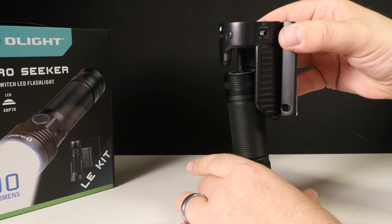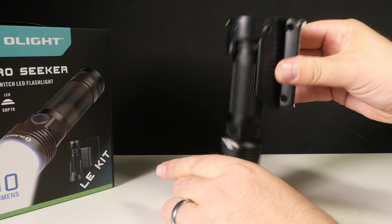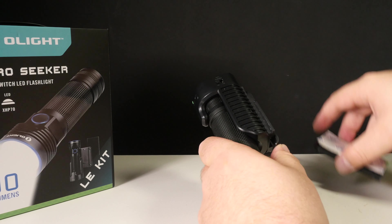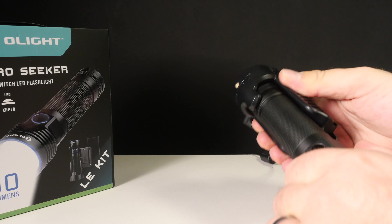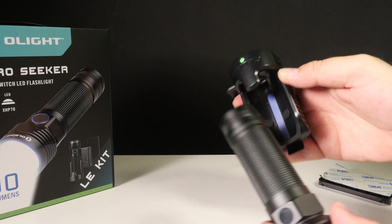There's no difference in the actual light itself between versions. If you get the original version and want one of these docking stations, you can always add that. Likewise, you could have a docking station in your house and just a USB charger for the car.